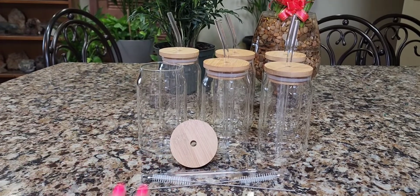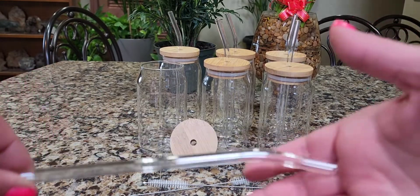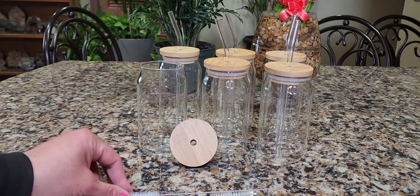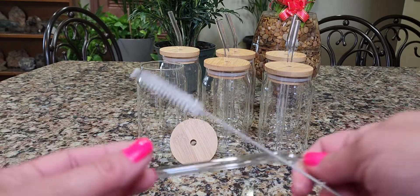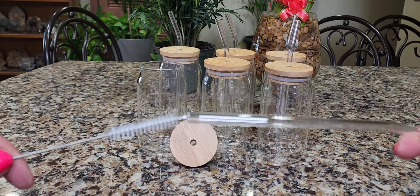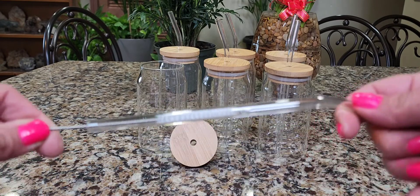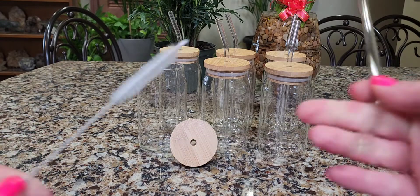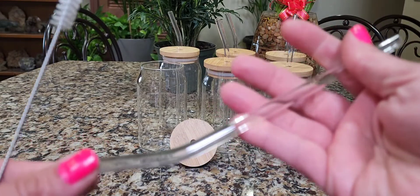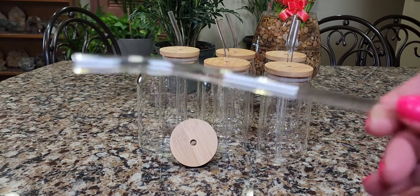By now you might be saying, how do I clean those straws out? It's going to be impossible — they're teeny, tiny little straws. Well, I have the solution: it came with two brushes to actually clean the straws with. So if you lose one, you have two, which is great. With a little soap and water, go to the sink and you can clean out your straw with this little brush. You can get both sides and get into those nooks and crannies and get all the dirt and filth out of it.